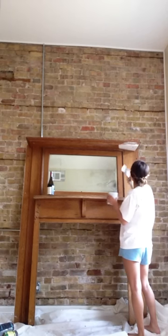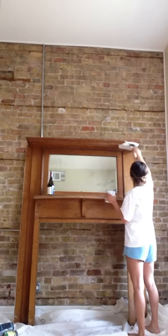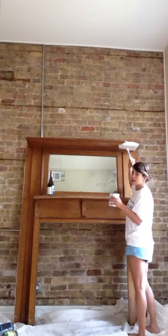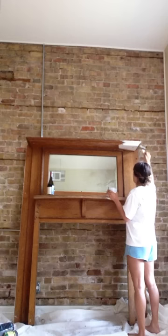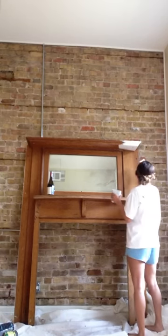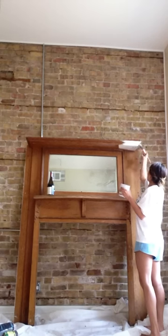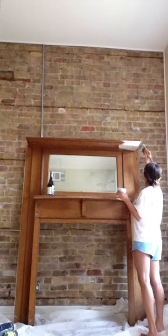Another thing I really liked about the chalk paint — and Kristen, or Christine, I'm really sorry if I'm saying it wrong — is that it's minimal prep. You don't have to sit there and sand the wood. You do need to clean it — like, there was a lot of dust and cobwebs on this thing — but you don't need to sit there and detail it.